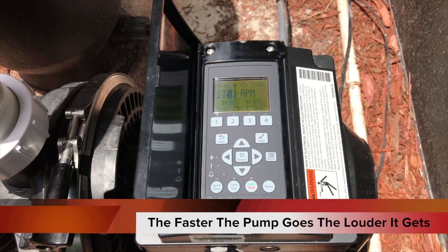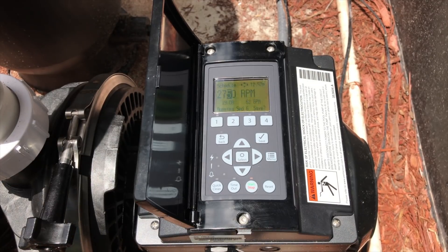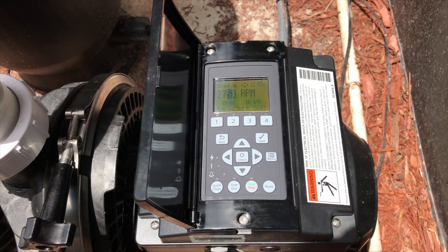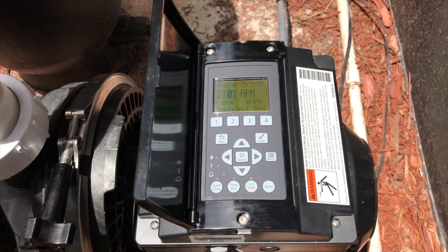To prove to you guys it's just cavitation and nothing's in the impeller, I'm going to open the spa drain right now and show you that once we get more water in there, it shuts off. Just opened the spa drain — you can see it completely went away. So now we know for sure this is just cavitation. I'm going to go ahead and close the drain line off. Cavitation comes back immediately.